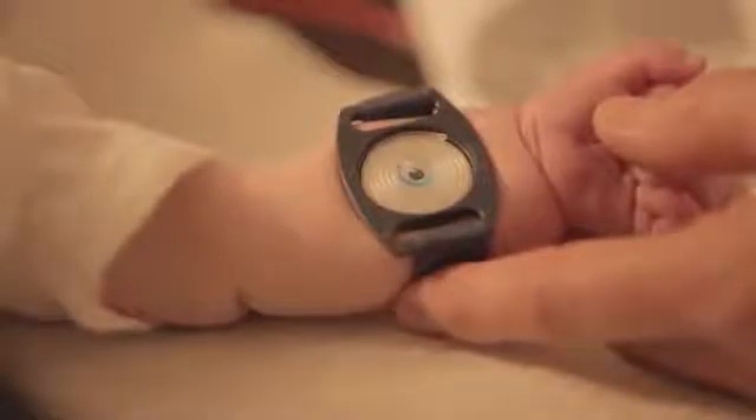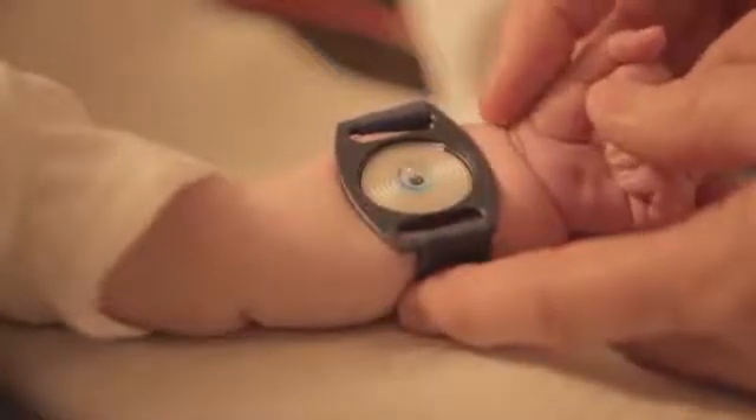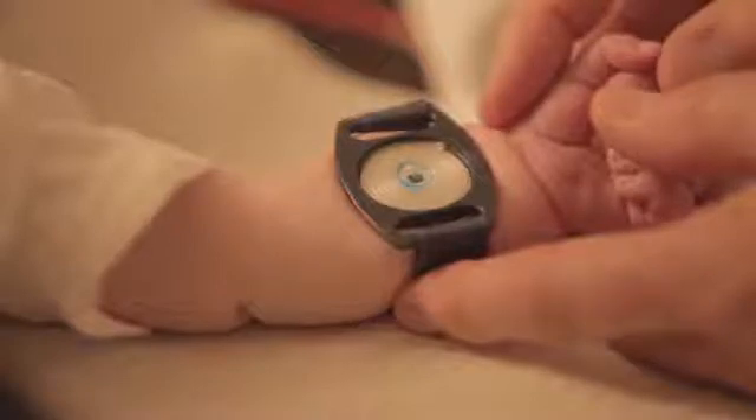The macro duct collector contains dye that will mark the sweat when it is being collected. Set a timer to leave the macro duct collector on for 30 minutes. The minimum amount of sweat for testing is 15 microliters. Some people may sweat more — if the person fills the macro duct collector before 30 minutes, the timer can be shut off and you may remove the sweat immediately.